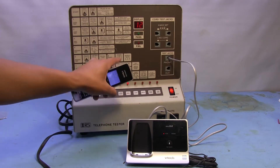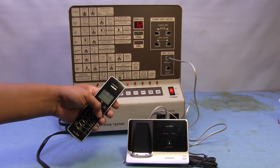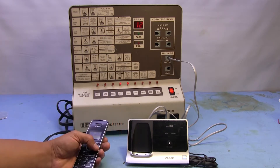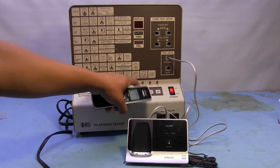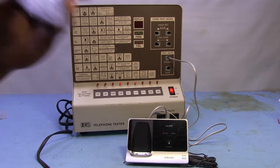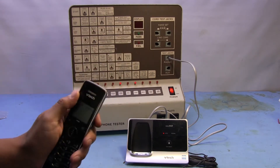We're doing good so far. Moving on, let's try the transmit test. We're going to push the transmit button and we're supposed to speak into the handset, so let's go off hook. The pass light is supposed to flicker when we're talking — so testing, testing, we're checking the speak function, the transmit — and our green light is flashing, so that means it's working.